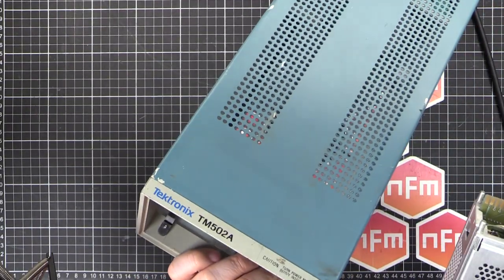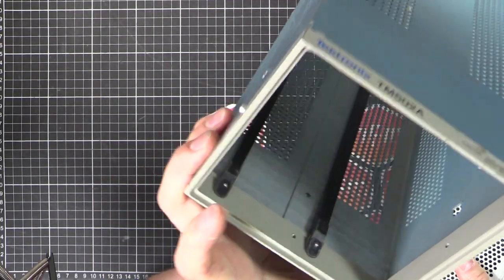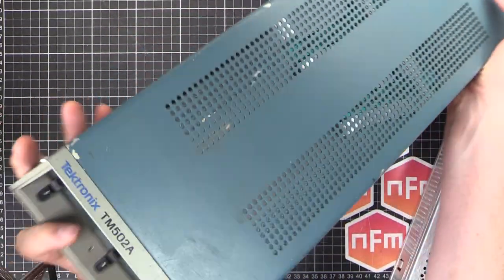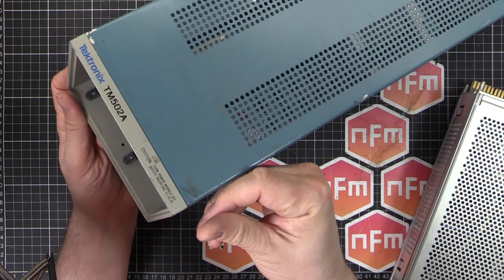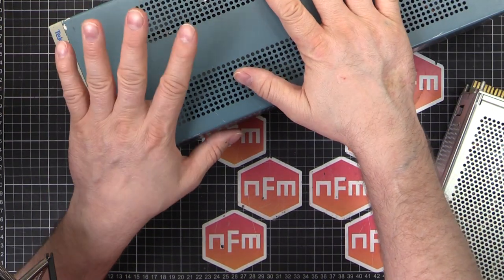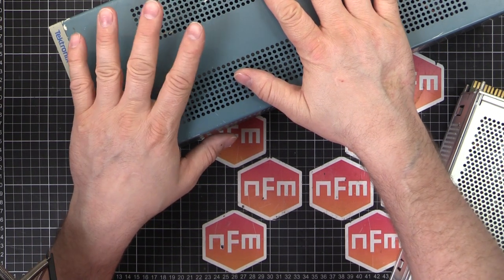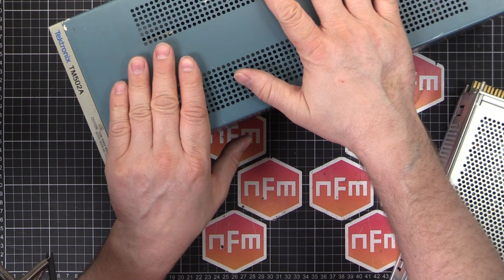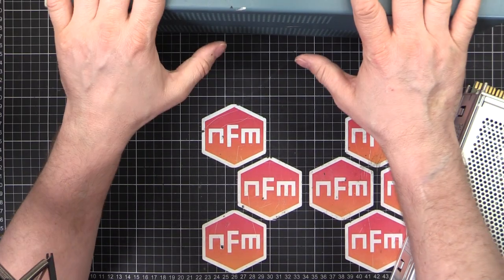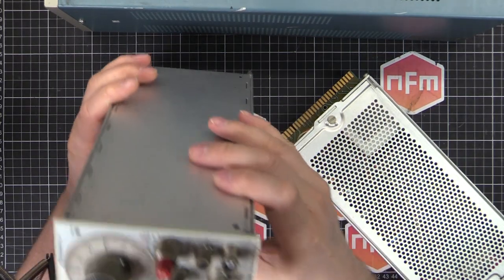This mainframe is a TM502A — TM50X means it's a 500 series, the two means it's two bays, and the A means it's got a rear power switch. Without the A it's a little bit wider with a power switch on the side. I've got the 502, two 501s which I'll be restoring soon, and a 5006 — that's a 5000 series, a newer series but all compatible.